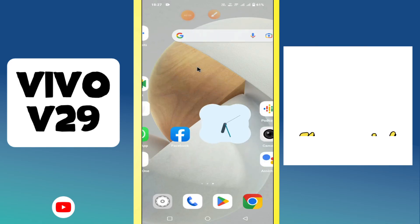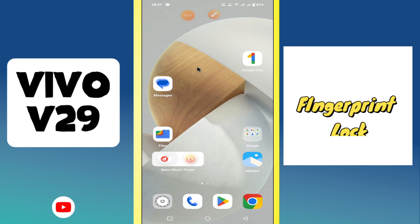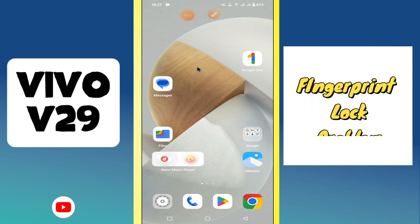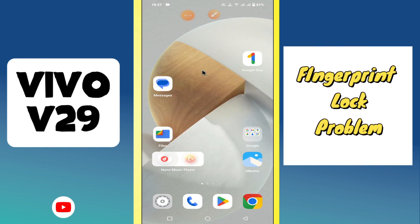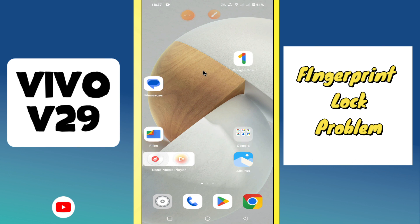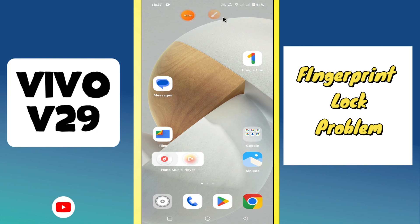Hi everyone. In today's video I'm going to show you how to fix the fingerprint lock problem on the Vivo V29. Before I start, if you are new to my channel, don't forget to subscribe and press the bell icon. Watch the complete video and learn how you can do it. Let's watch the video.